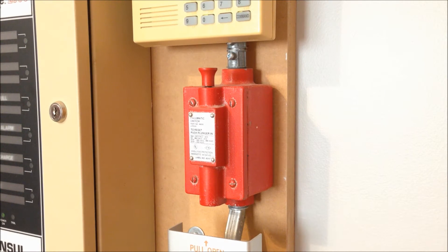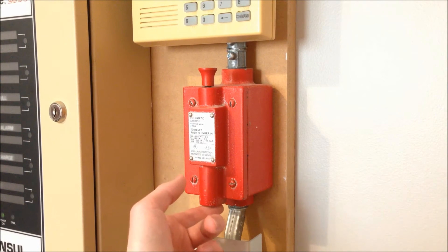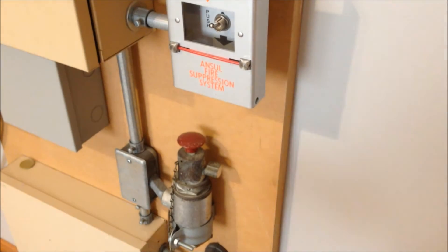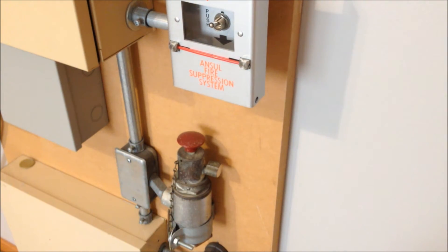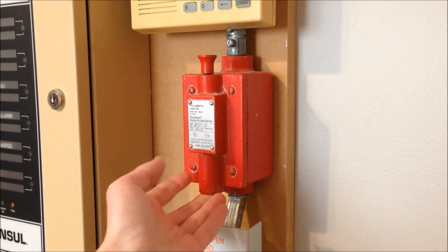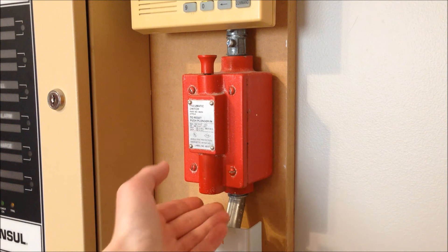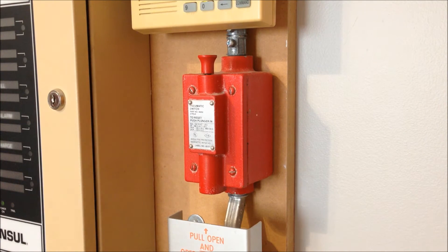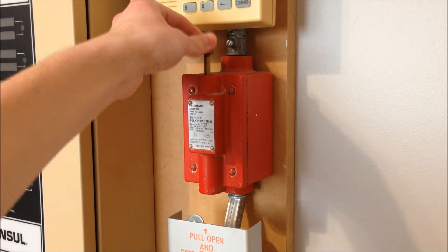Instead, at the bottom of this unit there is a threaded opening for a hose. Unfortunately I don't have the hose that originally went with this system, and even if I did it would be kind of in the way with how this pull station is mounted. But this hose would run between the outlet port on the actuator down here and up through a coupling into this unit. This is a pneumatic switch, which means that if there's sufficient pressure coming into this inlet port it will activate the switch within the device, and you'll see this little lever pop up like that.